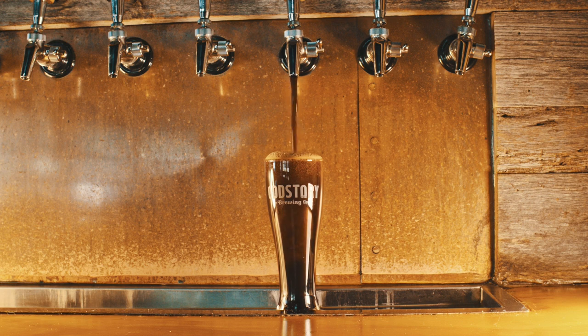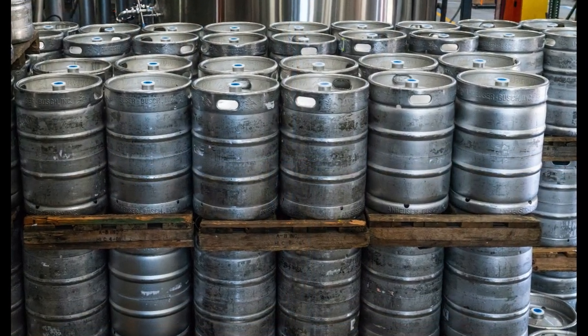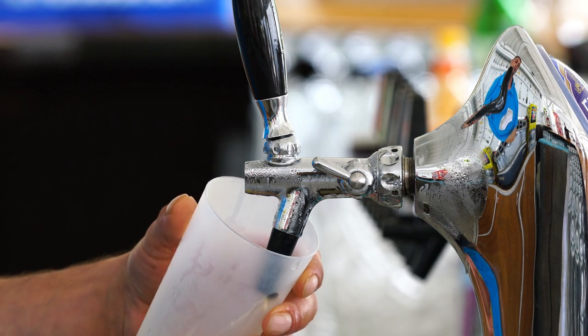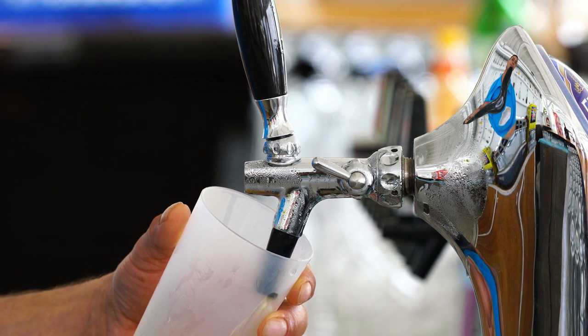The beer industry has embraced technology to streamline production and dispensing processes. This includes automation in brewing, packaging, and dispensing systems, which can improve efficiency and consistency. Innovations in beer dispensing systems — such as digital beer taps and smart faucets — enhance the customer experience and allow for precise control over temperature and carbonation.